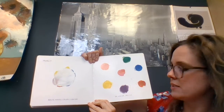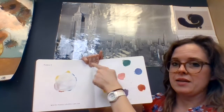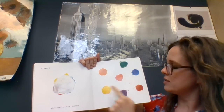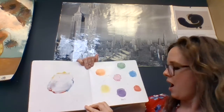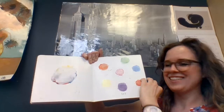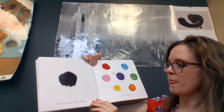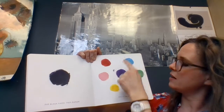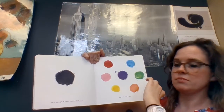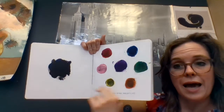More. White makes colors lighter. Go ahead, try it. Let's take some white and add it to all of our different colors. What's going to happen? See? And black makes them darker. Try it again. Take some black. Let's add it to all of our colors. Got it? Makes sense, doesn't it? Black makes it darker.